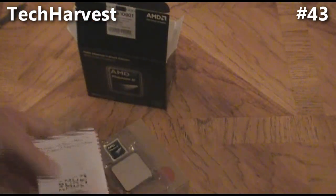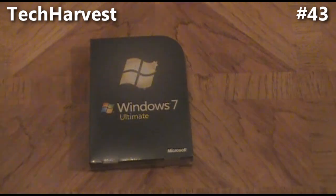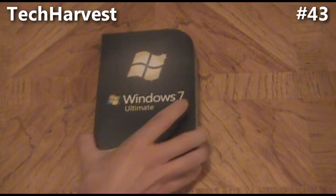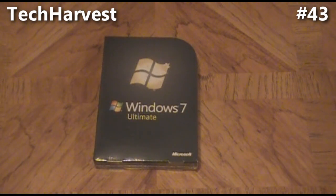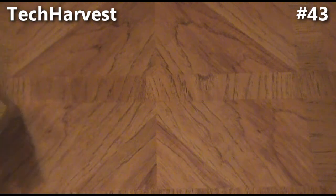This is an unboxing video for Windows 7 Ultimate, the operating system I'm going to be putting on my PC build. If you're interested in seeing more about the PC build, I have several unboxing videos of all the components and actual video of building the PC itself. This one should be a quick one because it is just software.